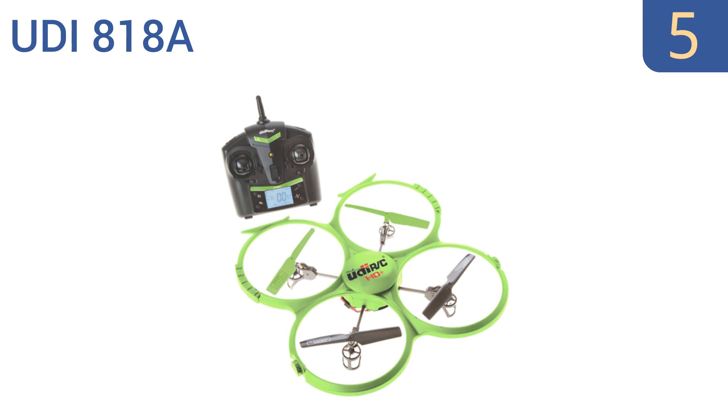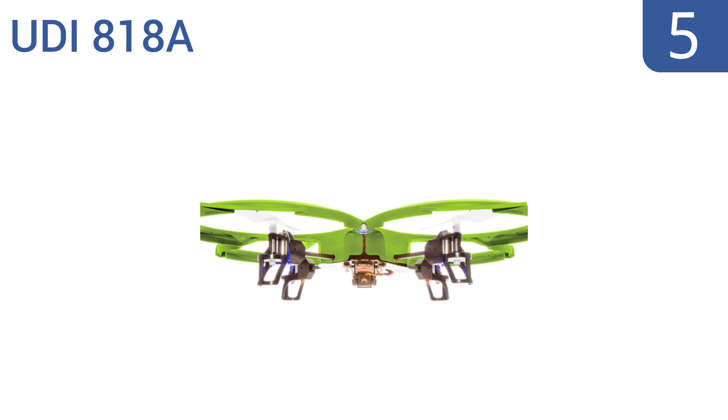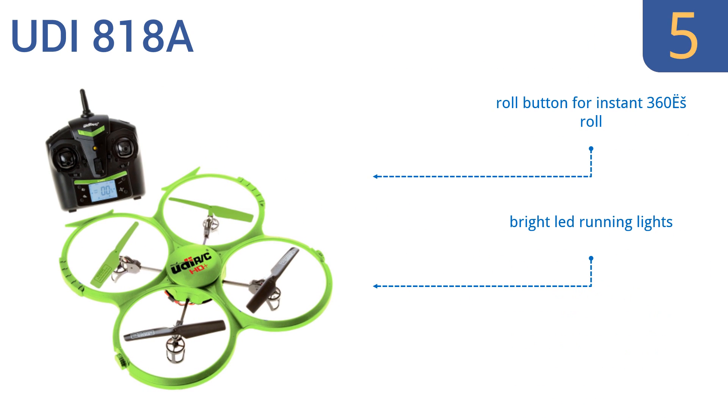Halfway up our list at number five, not every great drone has to cost an arm and a leg. The UDI 818A is a great entry-level option with features like intelligent orientation control, a highly elastic protective frame, and a 2-megapixel HD camera. It also comes with a roll button for instant 360-degree rolls and bright LED running lights, making it a good choice for kids and teens.